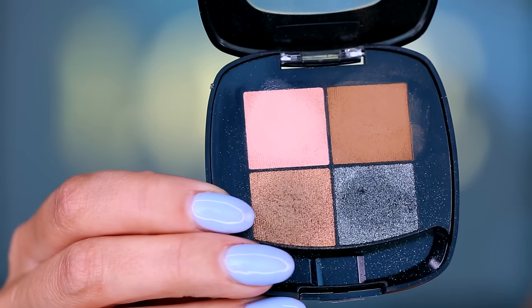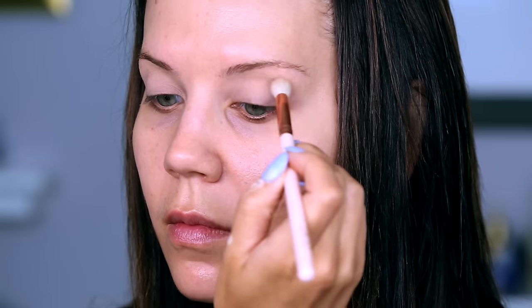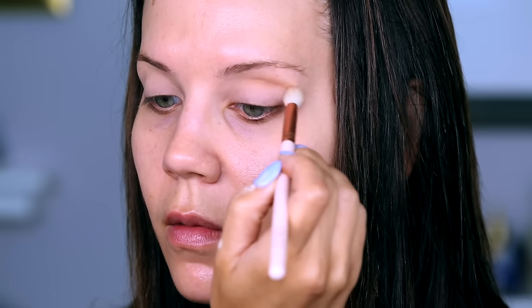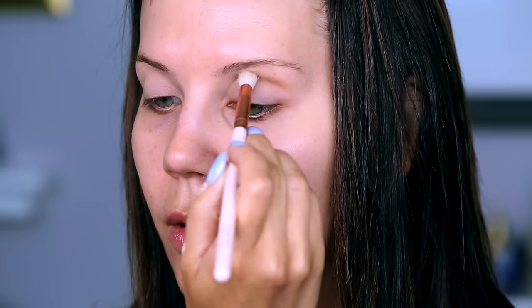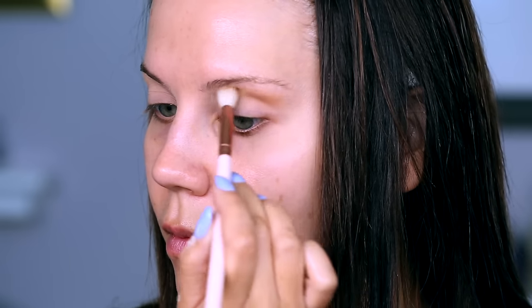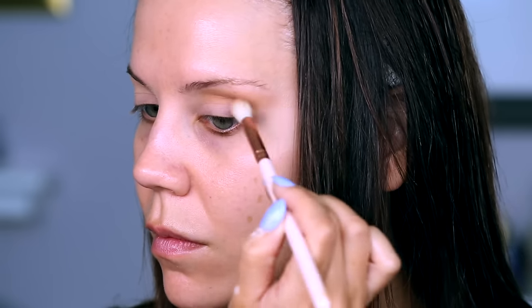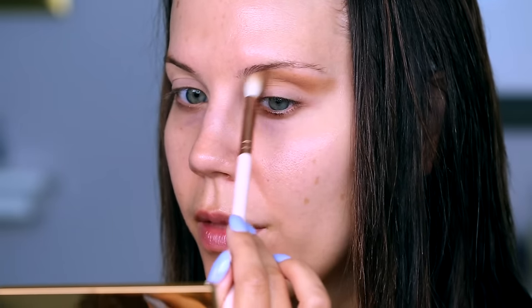I'm going to go in with the French Biscuit quad and start with this warm brown shade. I'm taking a Clover brush — it doesn't have a name — just lightly grabbing the product and going back and forth through the crease, extending the shadow out a little bit.